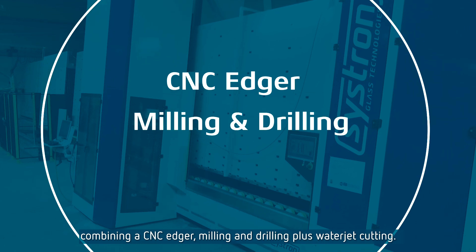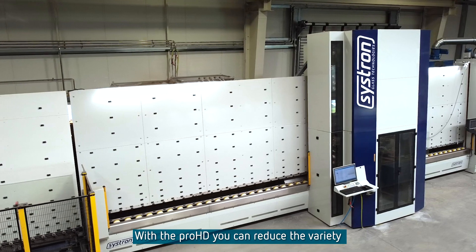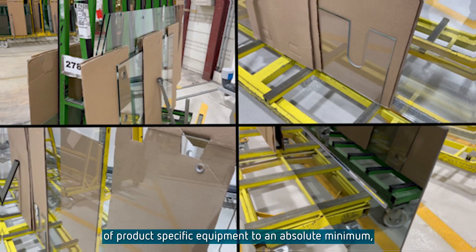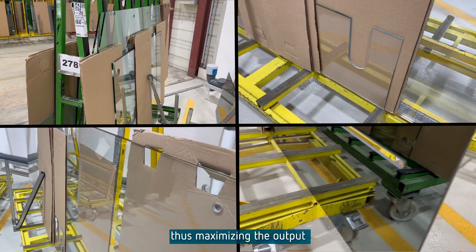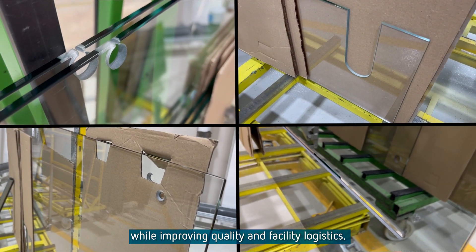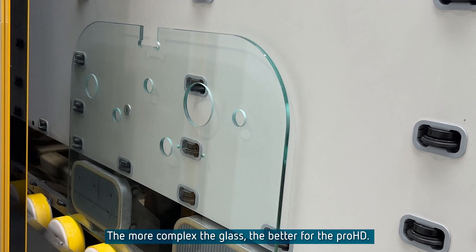With the Pro HD you can reduce the variety of product-specific equipment to an absolute minimum, thus maximizing the output while improving quality and facility logistics. The more complex the glass, the better for the Pro HD.